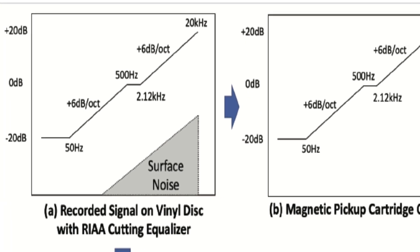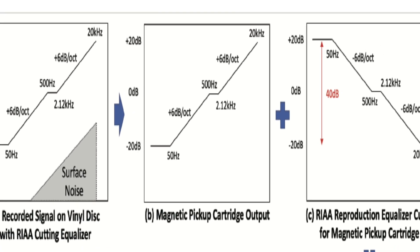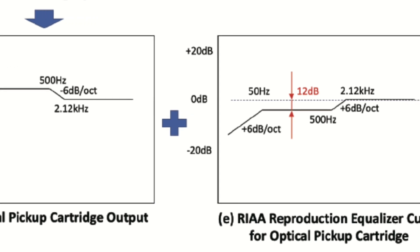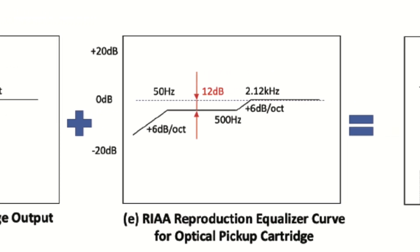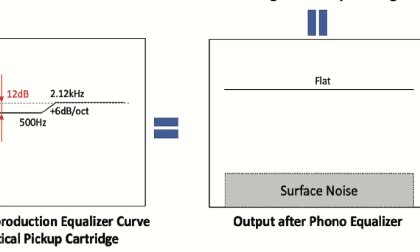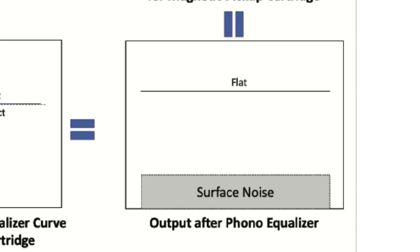The MC cartridge, when it moves very slowly, the output is very low; when it moves very fast, the output is very high. But this one, detecting the position, it doesn't matter what the speed is — so the output is completely flat. When you want to adjust the RIAA phono equalizer curve, the electronic diagram is totally different from MM and MC. The MC cartridge phono equalizer needs a big gain difference — around 40 dB — but this one only needs 12 dB. Very flat. That is another reason we need to use an optical cartridge phono equalizer — essentially a dedicated phono equalizer.